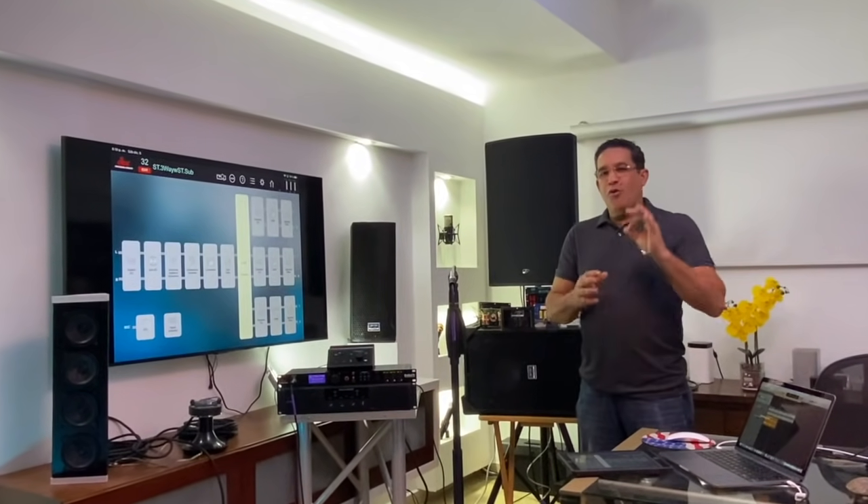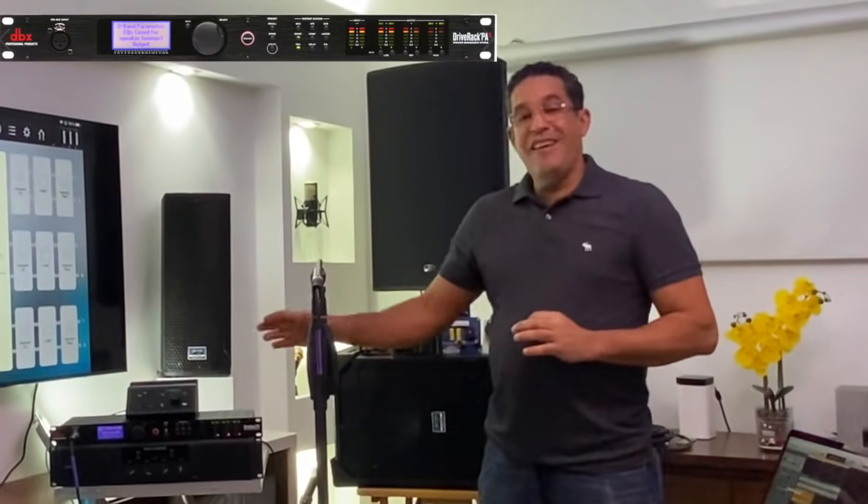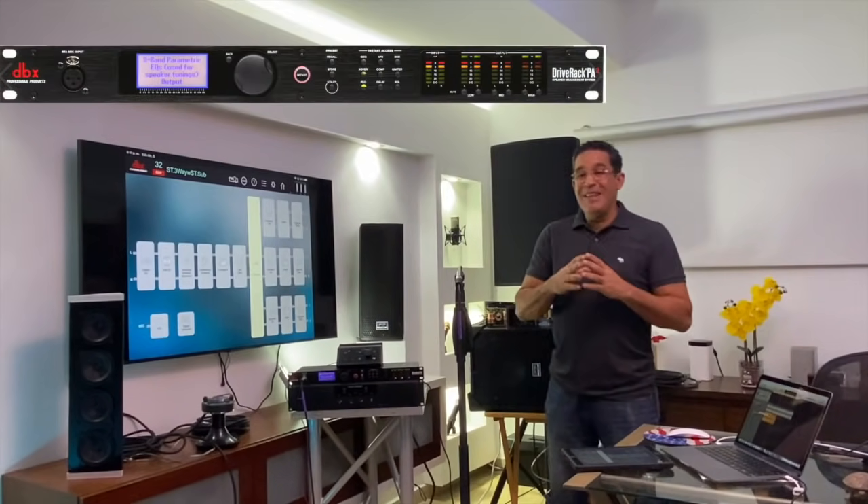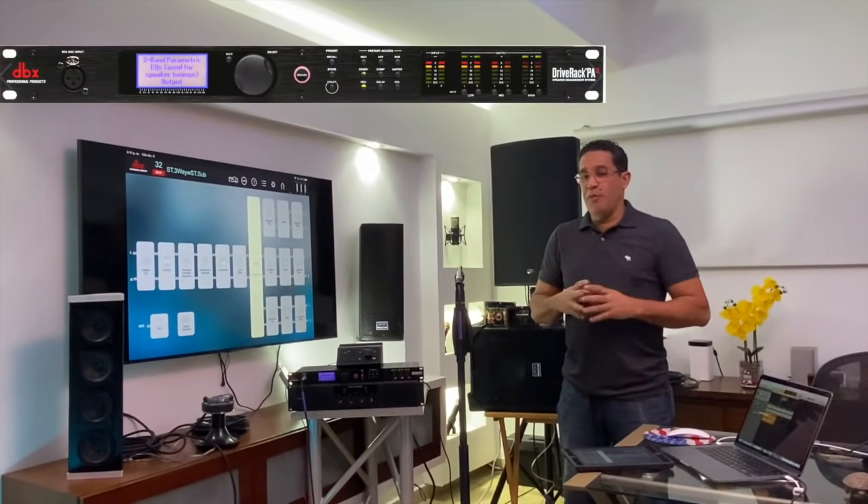Hello my people, here we are again. This time we are here to talk about what are the crossover electronics. We are going to talk about the crossover DBX DriveRack PA2 — the DVX — a digital crossover very used by many of my subscribers and many of the people who work with direct sound.